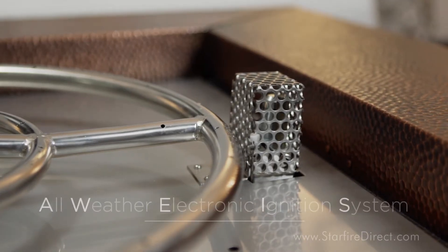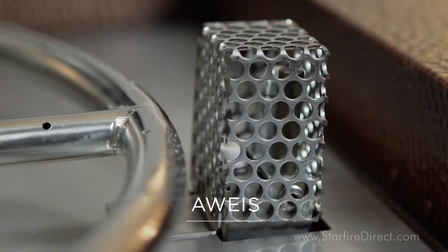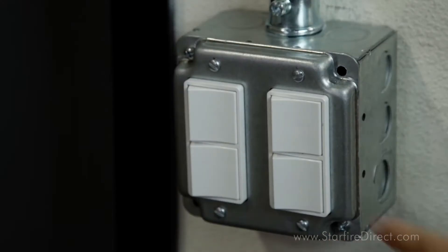The last ignition type we'll discuss today are electronic ignition systems. One popular model is the all-weather electronic ignition system, or AWIS for short. This is one of our favorite ignitions here at Starfire Direct. Electronic ignitions are the cream of the crop when it comes to fire pit technology. To ignite an electronic ignition fire pit, all you have to do is flip the switch, press a button, turn the timer, or anything else that's wired to your fire pit to control it.